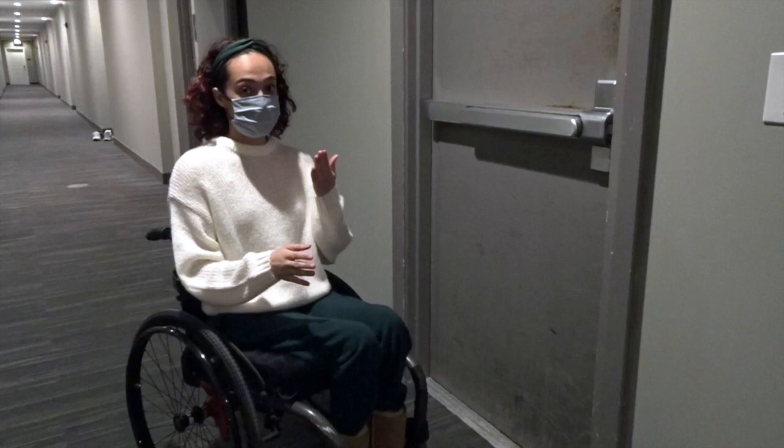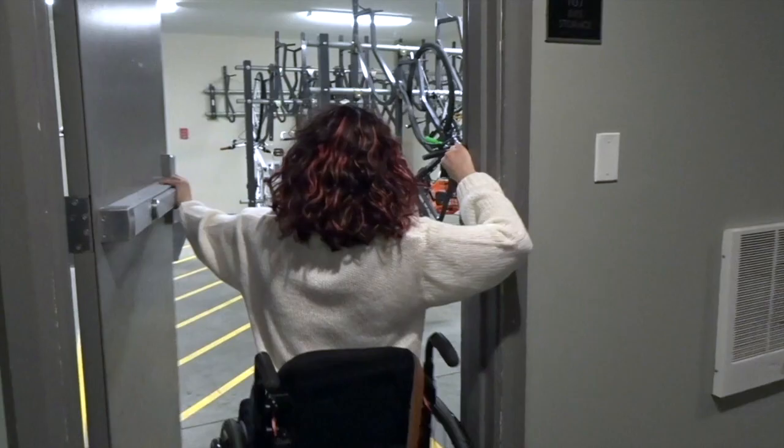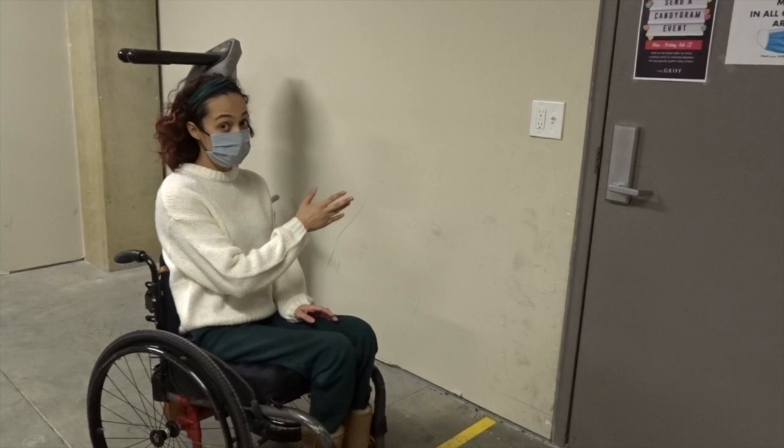To open a single door that opens away from you — these doors are usually heavy — so I'll get some momentum, push, grab the other side of the door frame, and pull through.